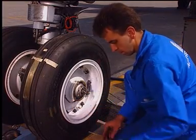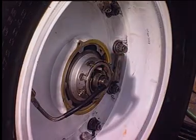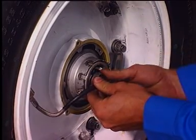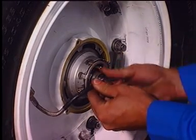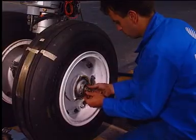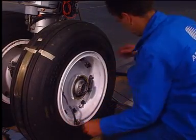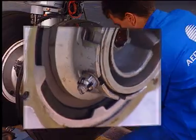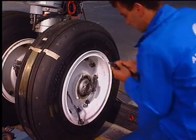Remove the grommet and disconnect the TPIS sensor plug from the rotating transducer. Note that the sensor has to be removed from the wheel and refitted on the new wheel. Remove and discard the cotter pins.